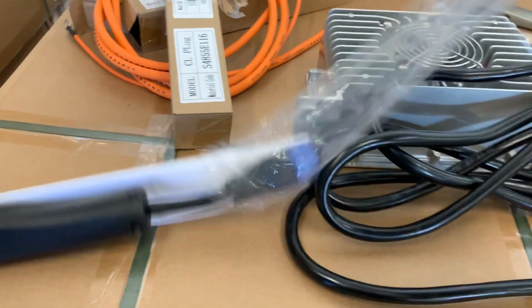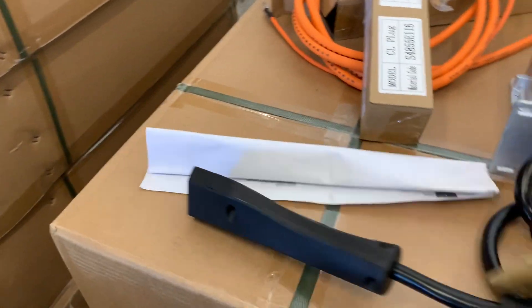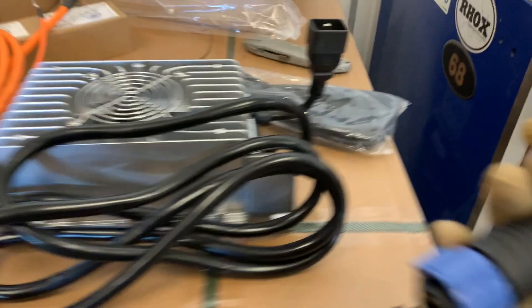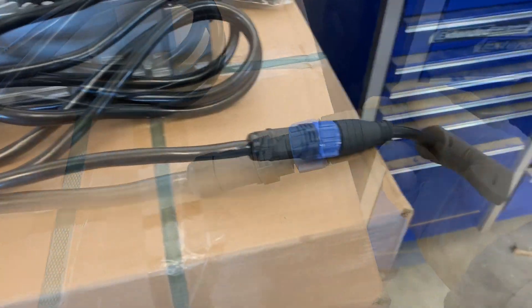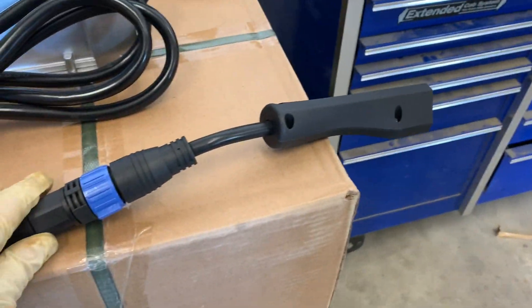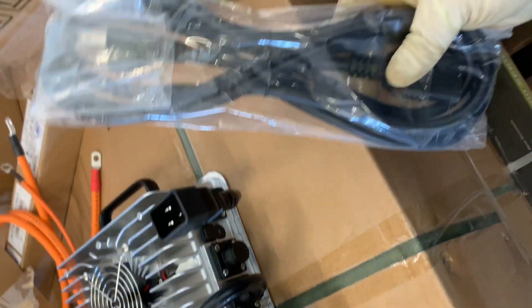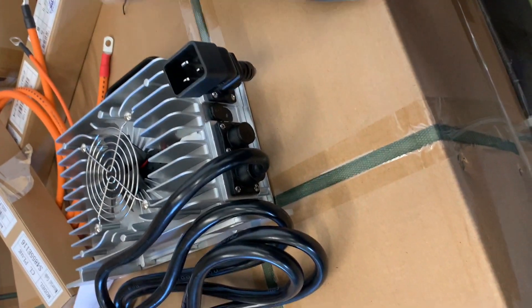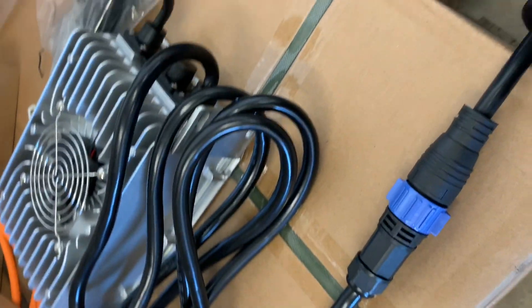Here's the charger cord — this is the 48-volt charger port. It just plugs right into this guy. Once you push it in, it snaps into place. They're going to send you the right cord for your golf cart. The other end comes in a bag — very simple, plugs right there and into your wall, and it'll do its thing.